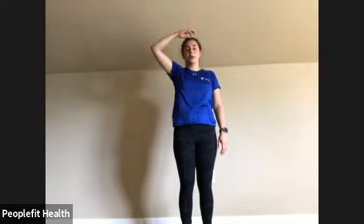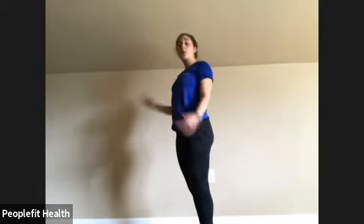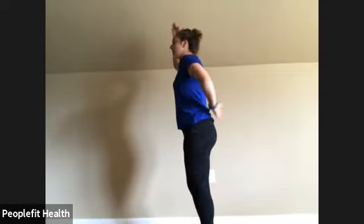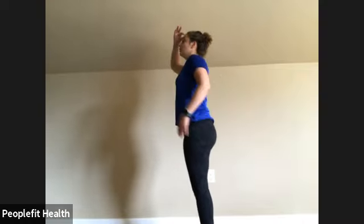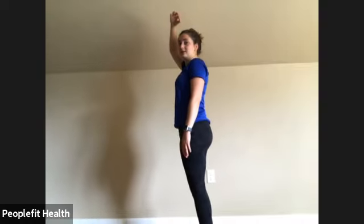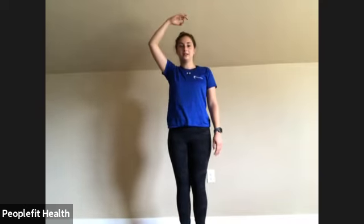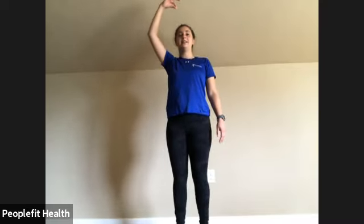Shake those legs out. The next thing we're going to do is a calf raise. Pretend like you have a string attached to your head, being pulled up to the ceiling, coming up on your toes, and then back down. If your hips are trying to pull you forward, feel free to hold on to something. Really try to go straight up to the ceiling as best you can. We're going to do 20 of these — one through twenty.